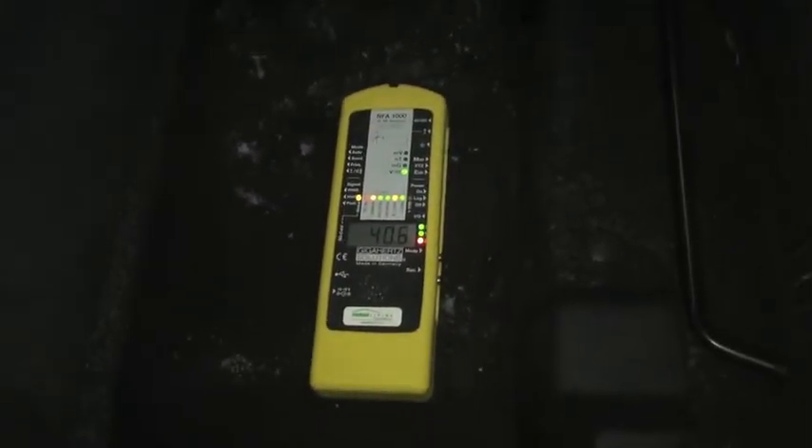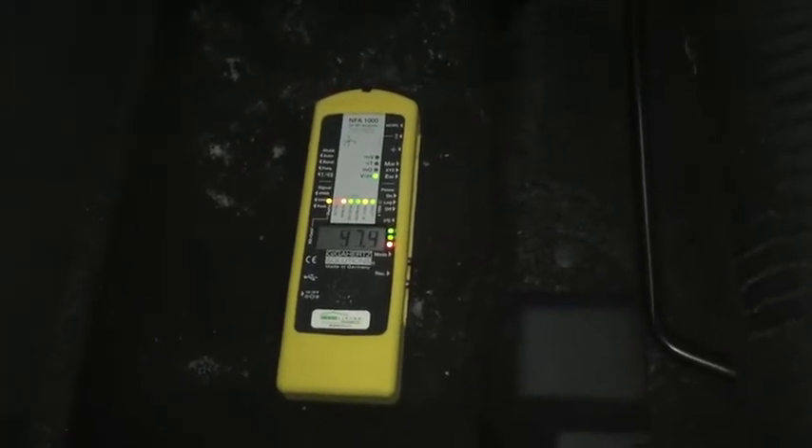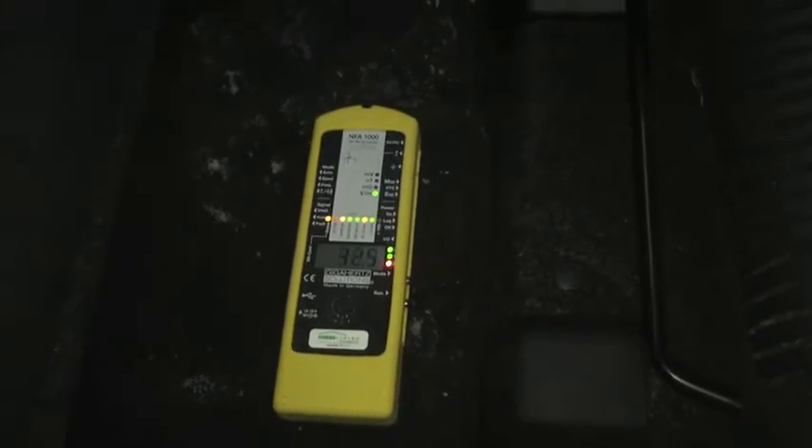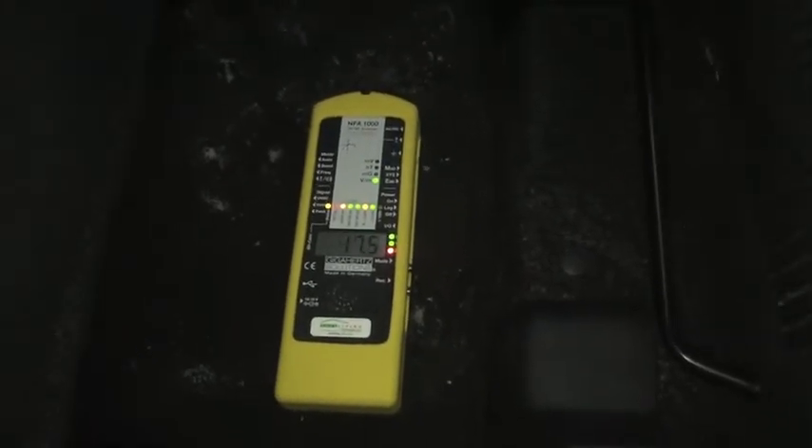Let's put it on the floor. A little bit higher here — we've got 40 volts per meter on the floor in the back seat behind the passenger side.